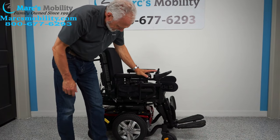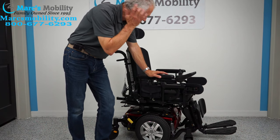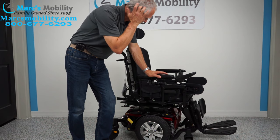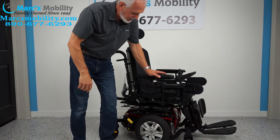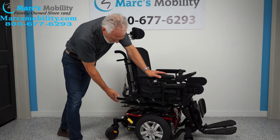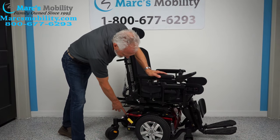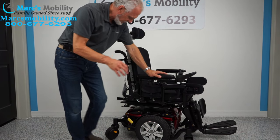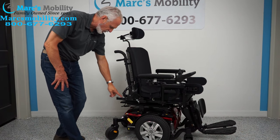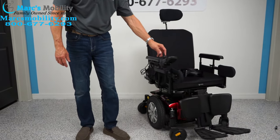This chair has a 300-pound weight capacity. Even though it has a big 20 by 20 seat, the seat will stay on as-is — we're not changing it. If you're looking for a really nice, practically brand new power chair, this is the Jazzy J4 by Pride Mobility. The total weight of this chair is 351 pounds, as shown on the sticker. It's ready to go and it's gorgeous.